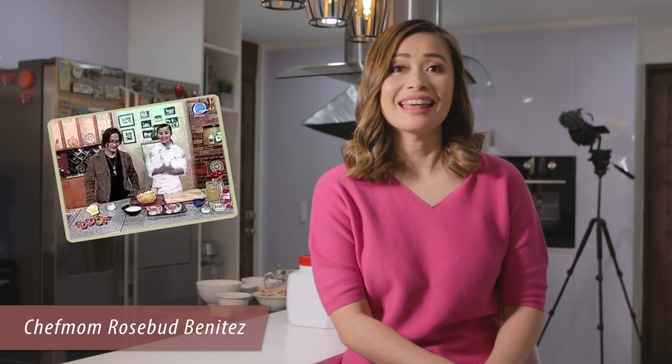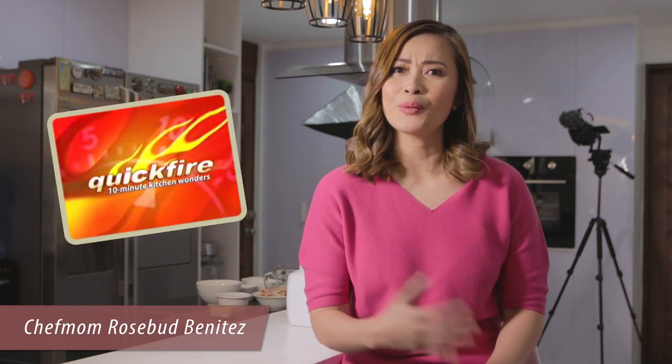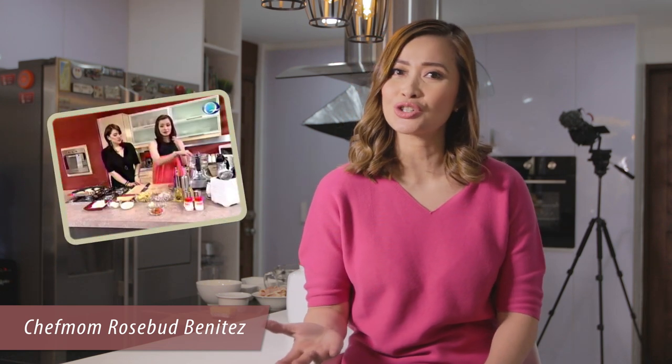Hello everyone! I'm Chef Mom Rosebud. For those of you who don't know me, I used to have a cooking show on QTV11 called Katook Lutong Barkada. And then I had Quick Fire — a 10-minute cooking show which aired every day on QTV11. So aside from being a chef, I'm also a mom and I love talking, I love sharing recipes, I love cooking. That's why I decided to come up with this vlog.